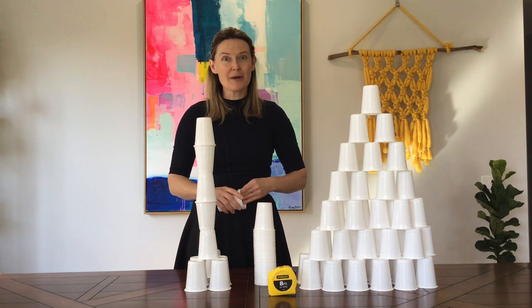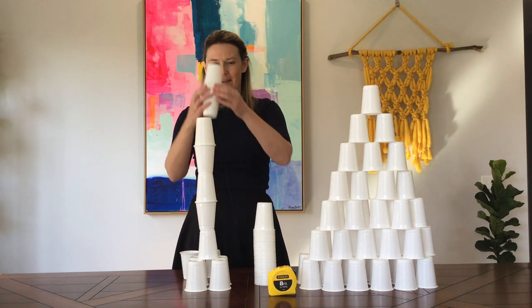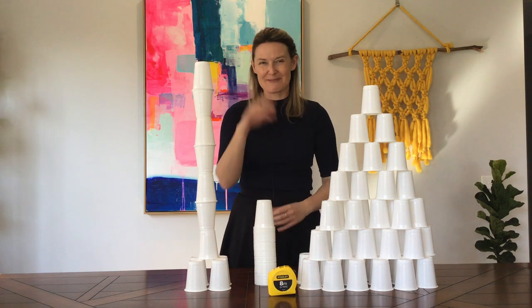You can set a timer to make it more of a challenge. Give yourself 15 minutes and then 10 minutes, and then compare the different structures and the different heights. Have fun with that — bye for now.